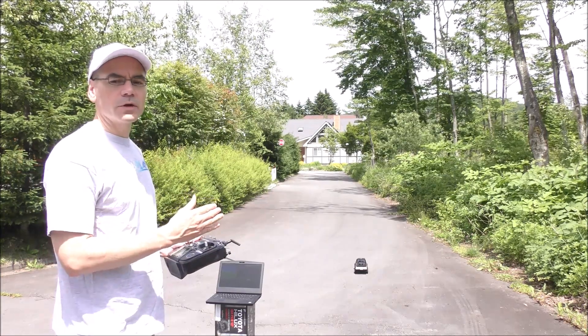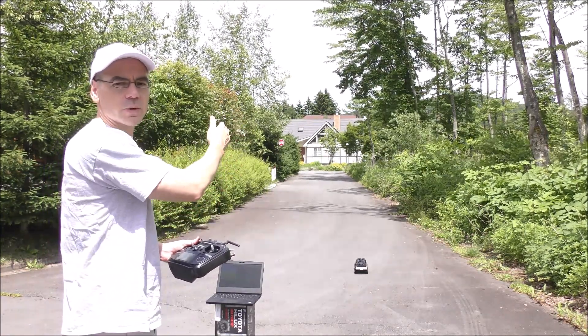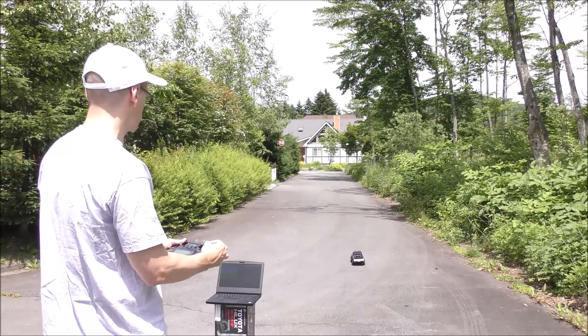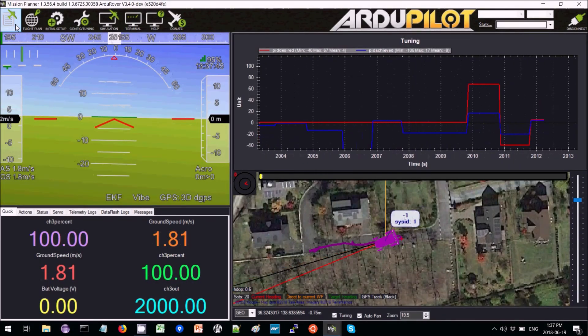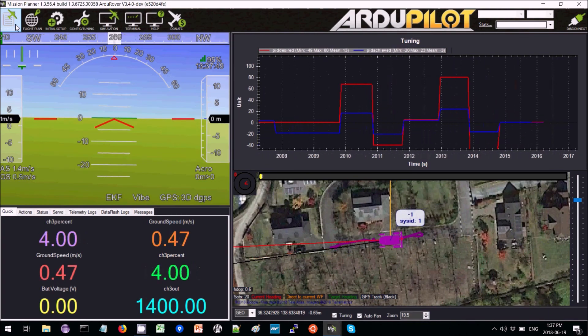Next we're going to drive the vehicle in acro mode up and down the street, doing tight corners along the way, and checking the achieved versus desired in the ground station. We can see that the achieved is not at all reaching the desired, which means the gains are far too low.